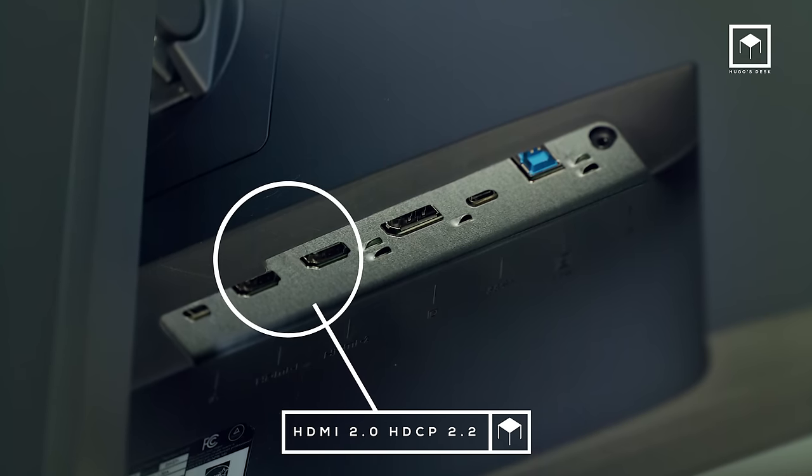Since I work a lot in finishing and grading — working as a director, as a photographer, visual effects artist, and of course a huge gamer — this monitor seemed like a perfect fit for me. But let's find out. Regarding the monitor specs, first the HDMI.